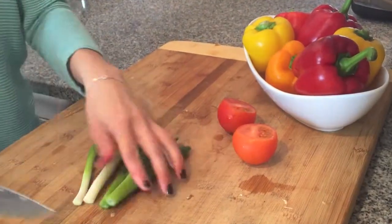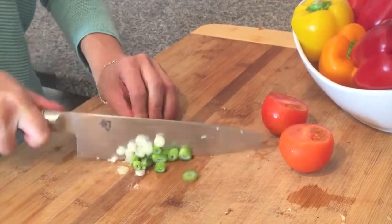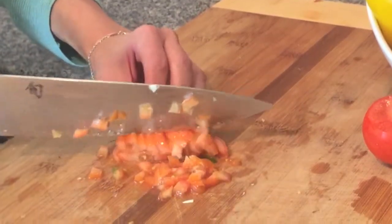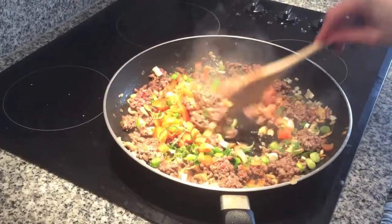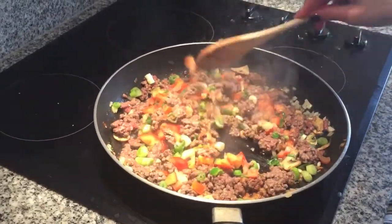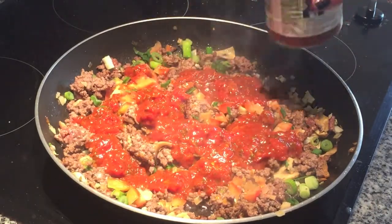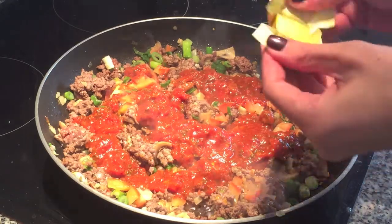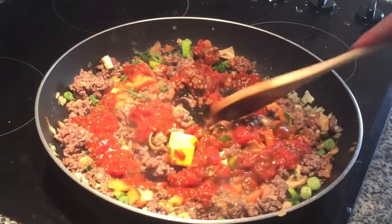While that cooks through, I'm going to chop up and add some green onion as well as a couple of small tomatoes. Next, add about a quarter to half a cup of tomato or marinara sauce and half a cup of chicken stock. I was not able to find liquid stock here so I'm using one cube, which I think might be slightly more but it's all good.